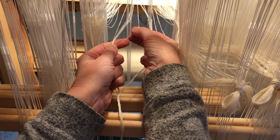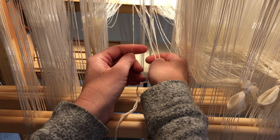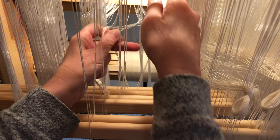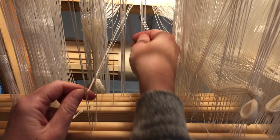Next come four more primary ends, followed by another secondary end destined for the second bonus shaft. The four primary ends proceed through the long eye heddles as usual. It proved challenging, though, to remember whose turn it was when it came time to thread the pesky secondary ends through the bonus shafts. I did a lot of double checking and persevered.